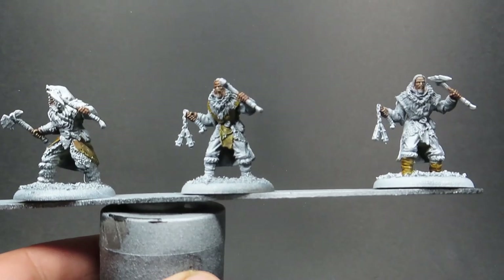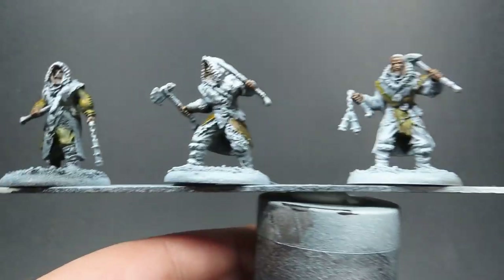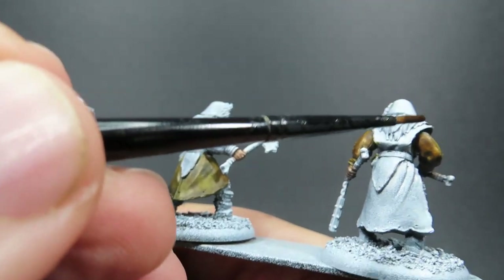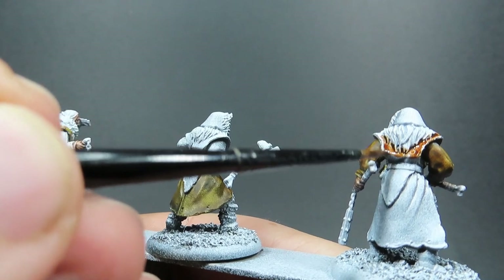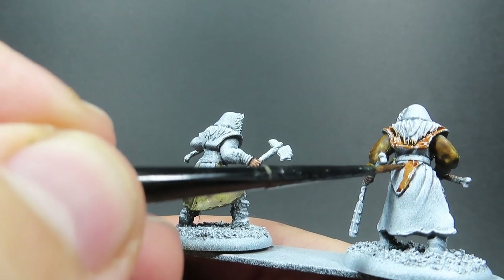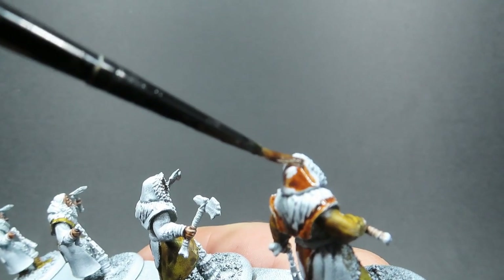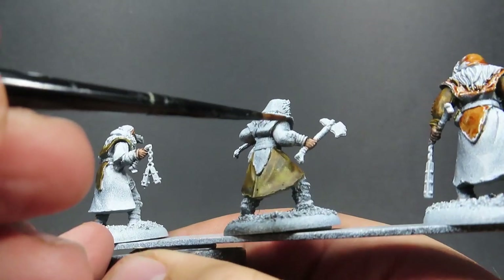Then once our Snakebite Leather is completely dry, we're going to come in with yet another contrast paint - Gore Grunter Fur. I'm using a lot of contrast paints because they give a good effect with highlights and shadows all in one, taking full advantage of that zenithal prime. I have a total count of 26 miniatures to paint here, so we want to limit the time we spend while still getting a good result. Using contrast paints is really going to help speed up the process while still making them look good and uniform.